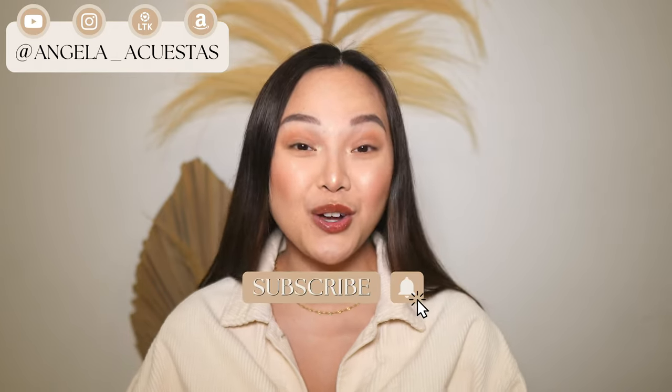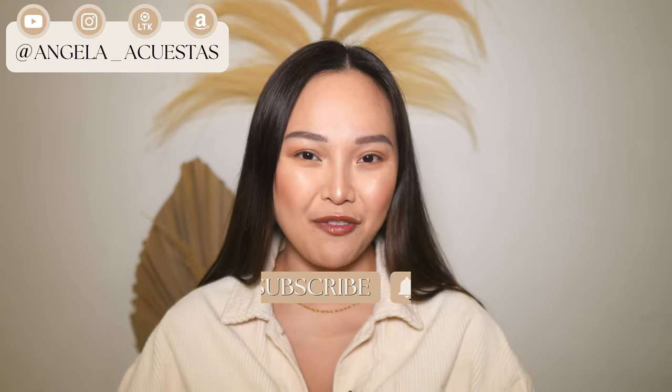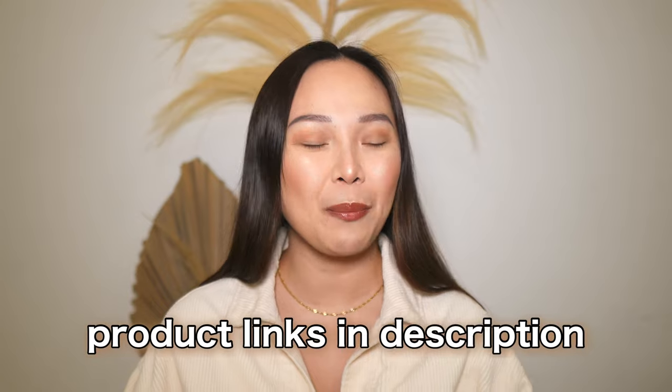If you love anything fashion, subscribe to my channel and if you do so, don't forget to turn on the bell notification so you won't miss out on any of my new videos. Now if you're ready, grab your snack, your drink and let's jump right into the video.